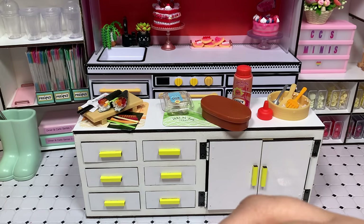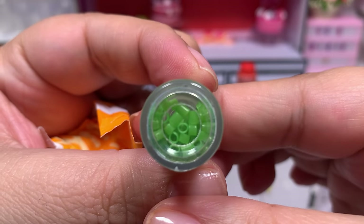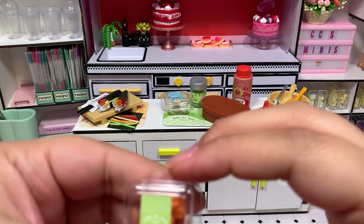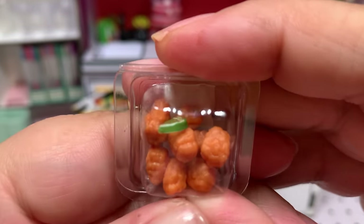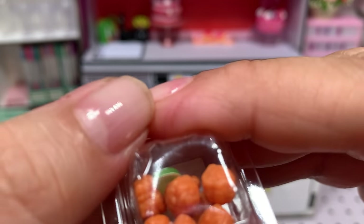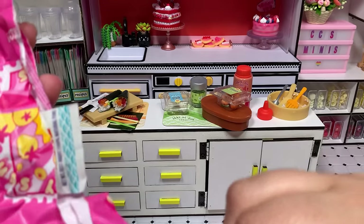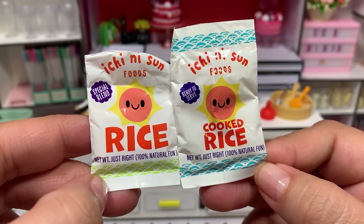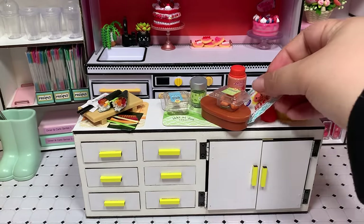We have the little chives — aren't these adorable, they are so tiny. I think these may have come out with the potatoes, but I could be wrong. Here we have some karaage — sorry if I mispronounce that — but it looks like little chicken nuggets, like little boneless wings. It has a little slice of lime too. And we were forgetting one of the most important things — we have some rice! This one is a little different: it's cooked rice, while the other one was just a blend of rice. How cool — another addition to the collection. Thank you, Miniverse.